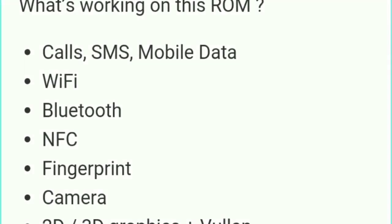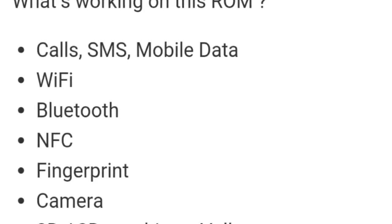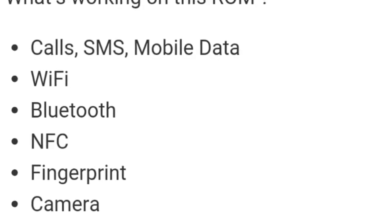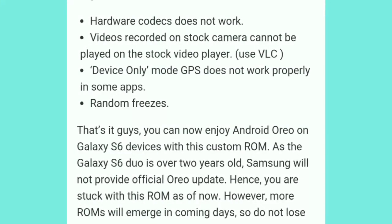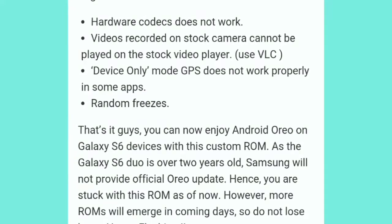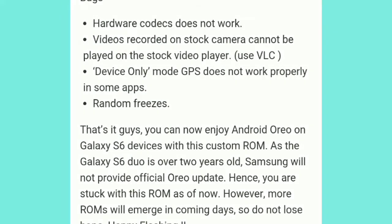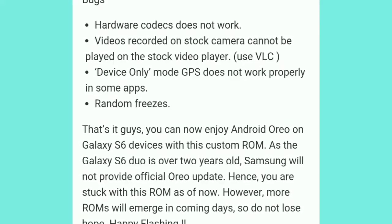Here is what's working on this ROM: calls, SMS, mobile data, WiFi, Bluetooth, NFC, fingerprint, and camera. The known issues are: hardware codec does not work, videos recorded on the stock camera cannot be played on the stock video player, GPS does not work properly in some apps, and there are random freezes.